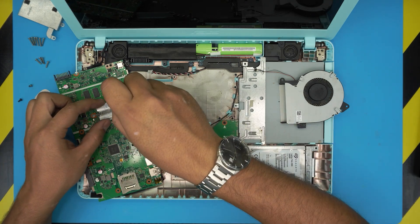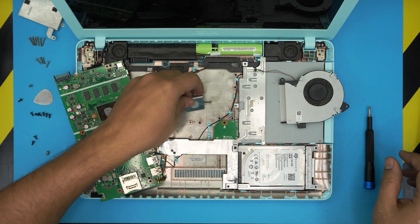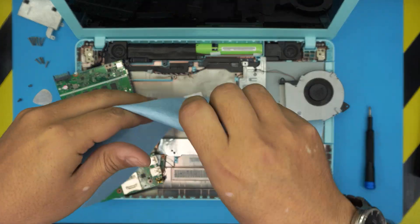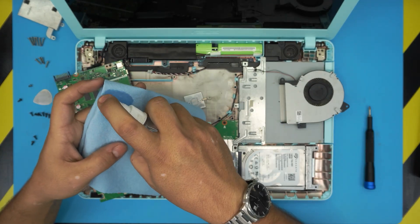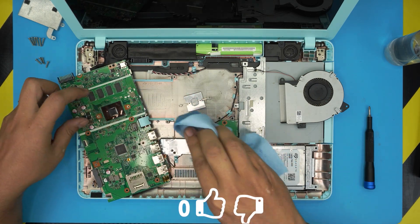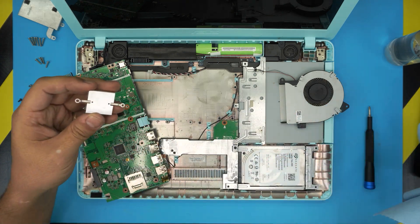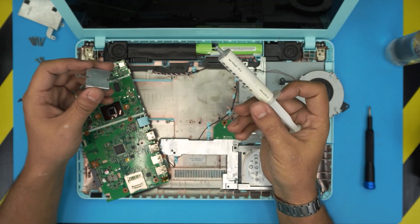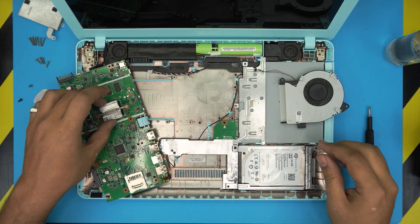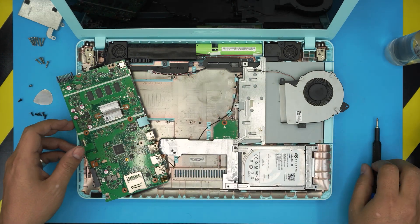Now we're going to repaste the CPU. Remove these two screws right here. Once you have the tiny heatsink off, grab a workshop towel — I'll leave a link in the description — and isopropyl alcohol, 100% or at least 95%. Soak the towel and rub it over the CPU to clean up the die. You don't need to go crazy cleaning around it — just clean the top of the die. Clean up the heatsink as well. Now grab the thermal paste — I'm using Arctic MX4 — drop a tiny amount right in the middle, bring the heatsink over, and put the two screws back on top.